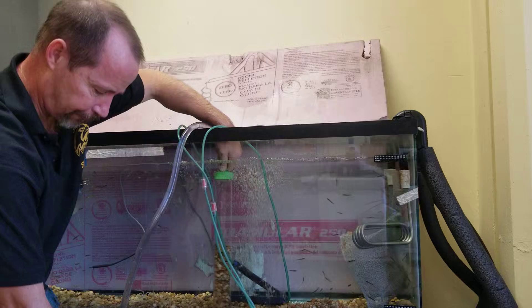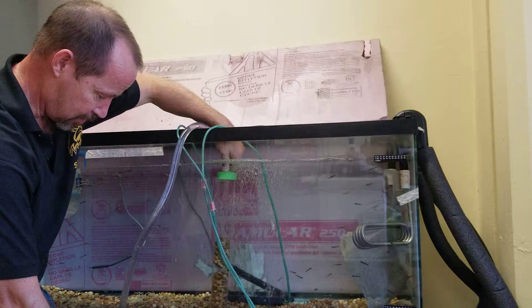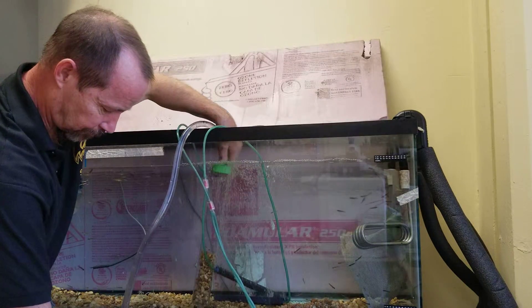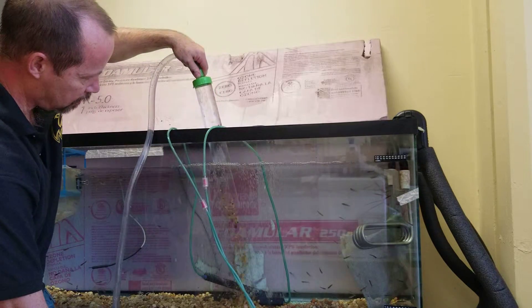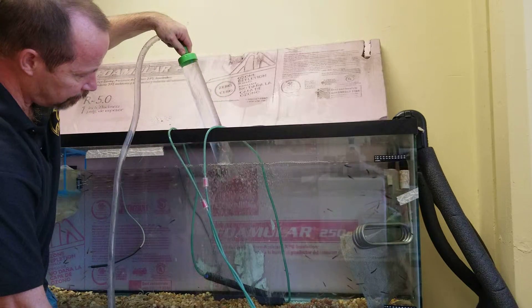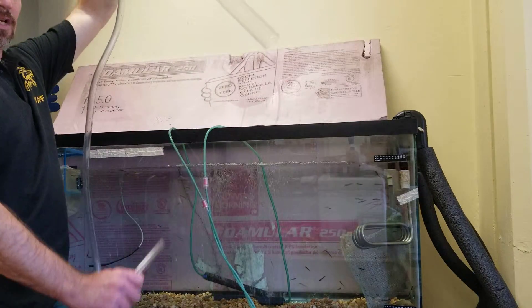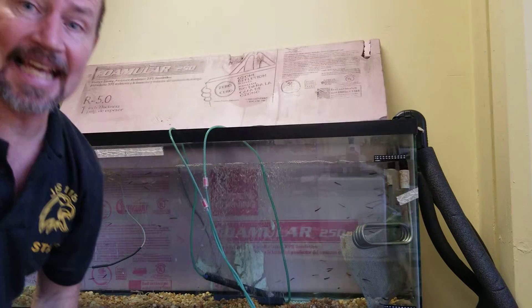I've almost got this bucket full. I have a bucket of clean water that I filled the other day that I'm going to put in. Watch what happens when I pull this up and out — it's still filled with water, but when I pull it up out of the water, it empties and it's finished. No machine, no anything. Just good old-fashioned gravity and creating a vacuum.